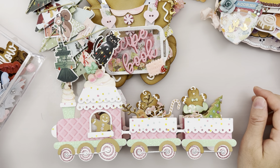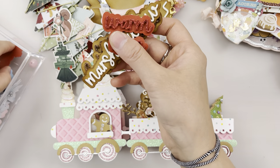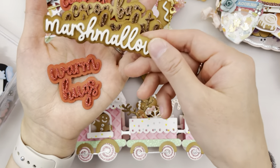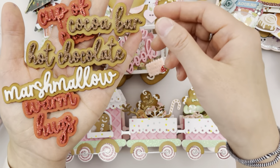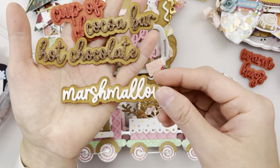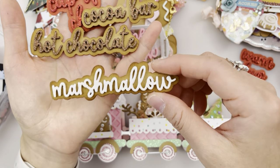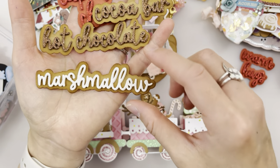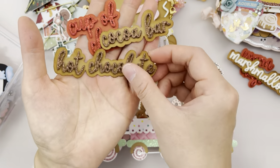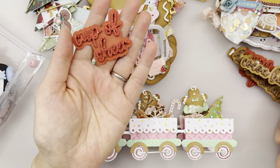For more fall-related stuff we have these marshmallow shadow words. This one says 'warm hugs.' I like how I made it look like a marshmallow inside some hot chocolate. I put some ink on the ends. This one says 'hot chocolate,' and another says 'cocoa bar' and 'cup of cheer.'